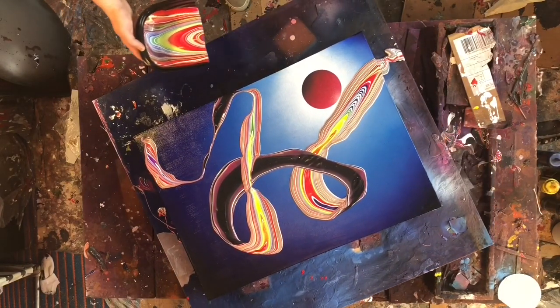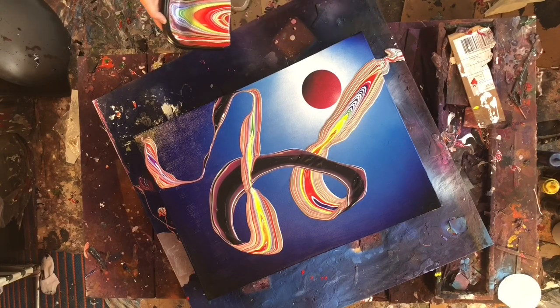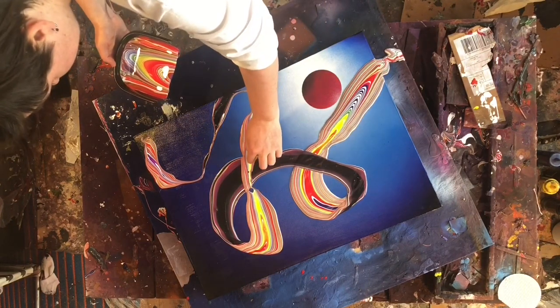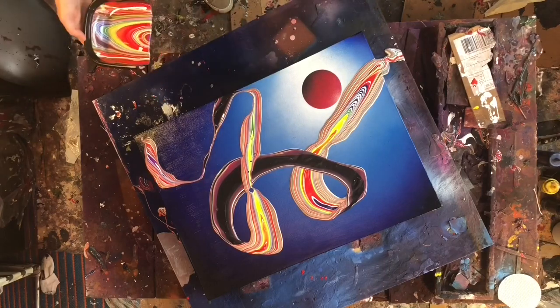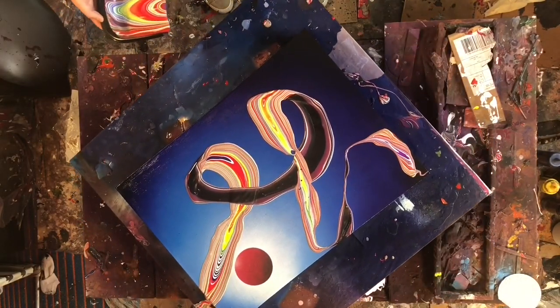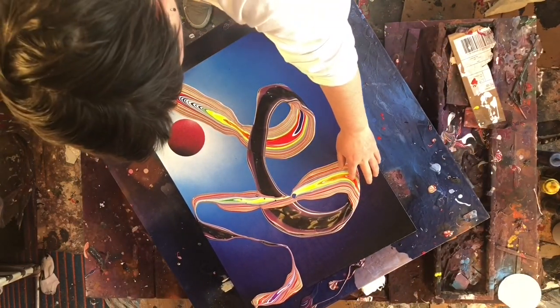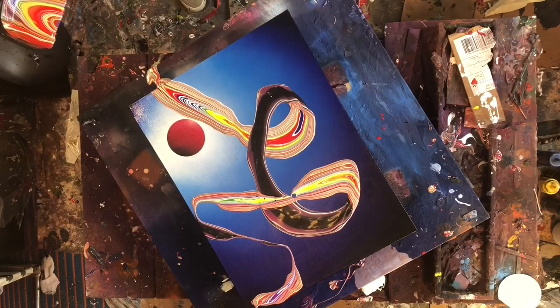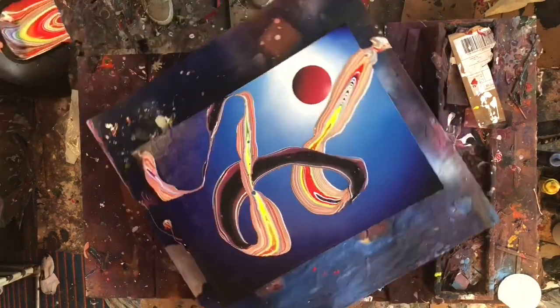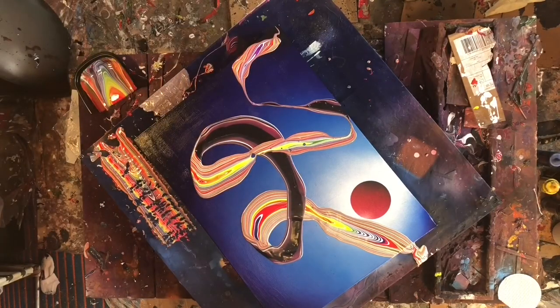I'm really relatively happy with this painting. I think it was pretty interesting. I wish that the ribbon was a little bit more graceful. Live and learn — maybe had I spun the canvas a little harder while delivering it, it would be just a little more confident. I don't know, it looks cool.